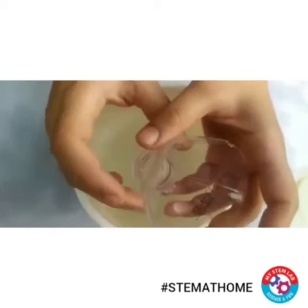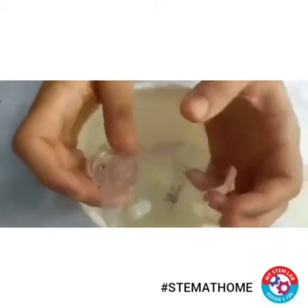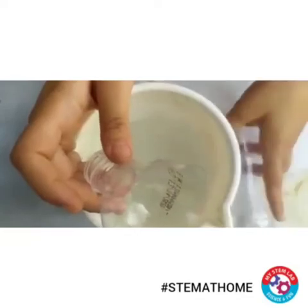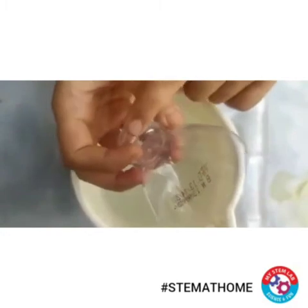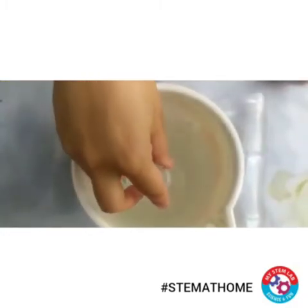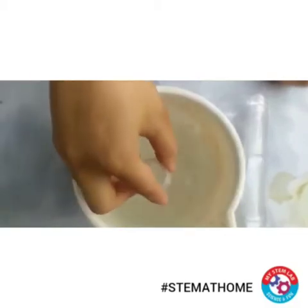Now take the soap solution and dip this part of the bottle. It has more slope, so let's just see how the soap film travels from the broad end of the bottle to the neck. Let's just dip and see.